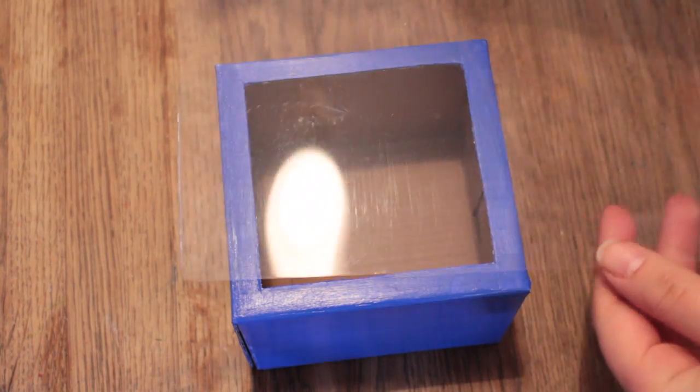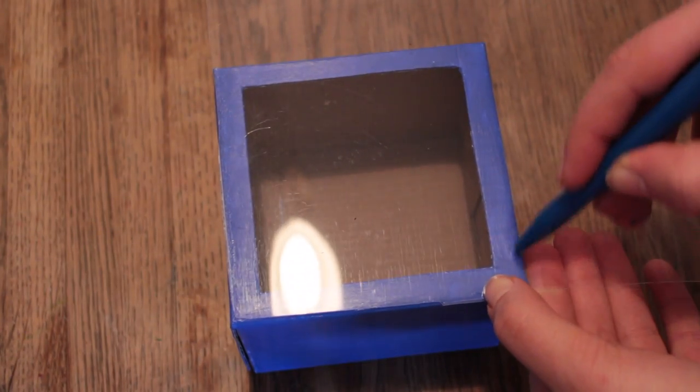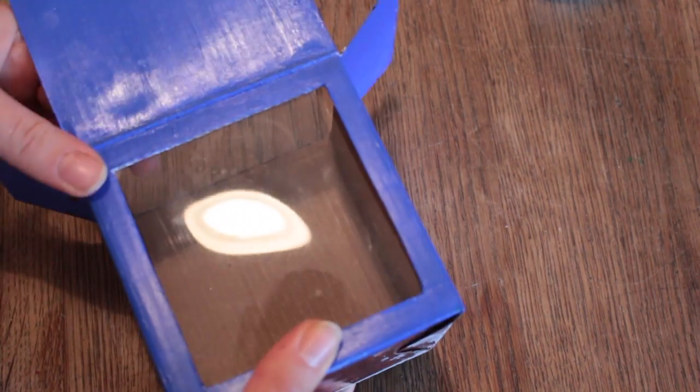Take your acetate and place it on the side with the cutout. Draw around it and then cut this little square out. Put some glue on the corners and then place it inside the box, pressing hard on the corners to make it stick.